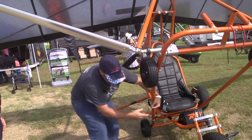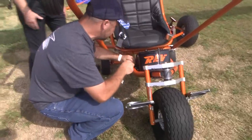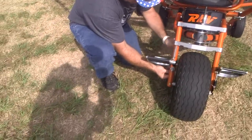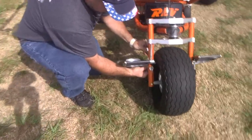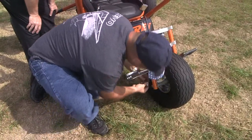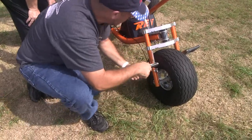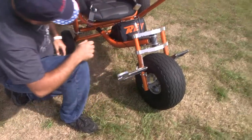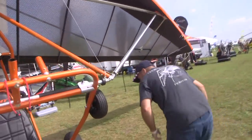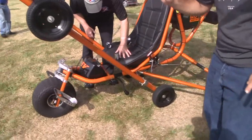The throttle cable needs to come on and off, so we needed to be able to hook it up very easily. This clips in nicely — you insert the connector, then a speed pin again. We've just hooked up our throttle actuating the carburetor. It's a single cannon plug that allows us to hook up all of our electronics.